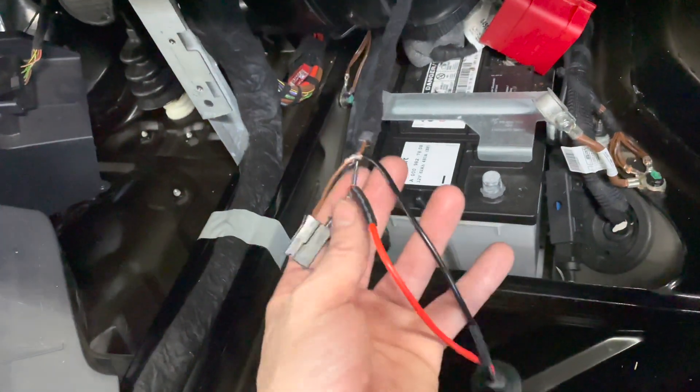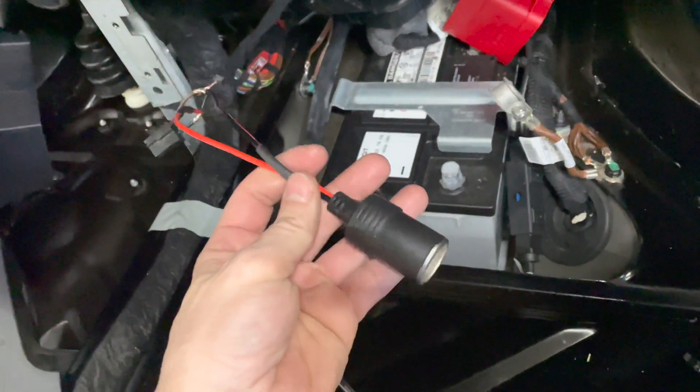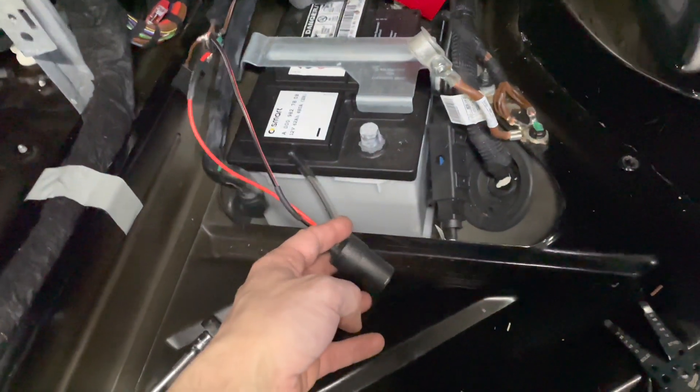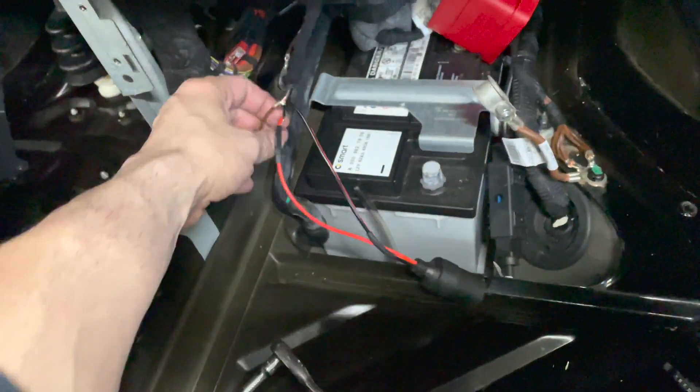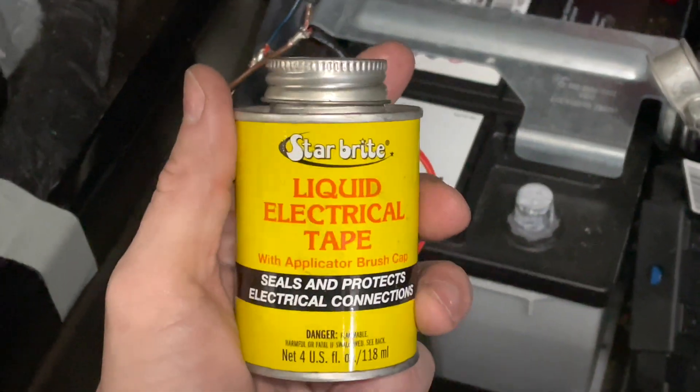That's guaranteed the best permanent way to tap into a 12-volt rail. All I'm going to be using this for is to plug in a standard 12-volt socket outlet so I can plug in the dash camera and the wireless charger for my phone. Now that those have been attached, it's time for the liquid electrical tape.